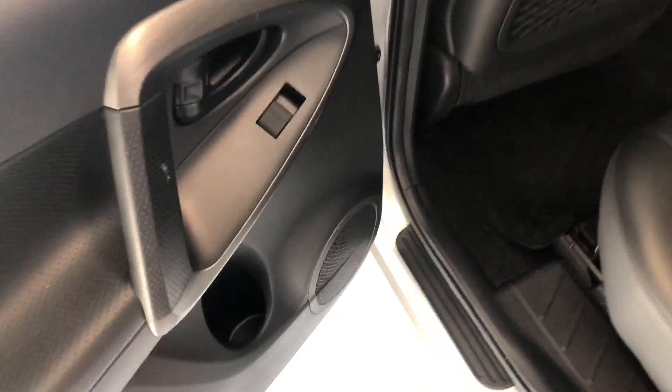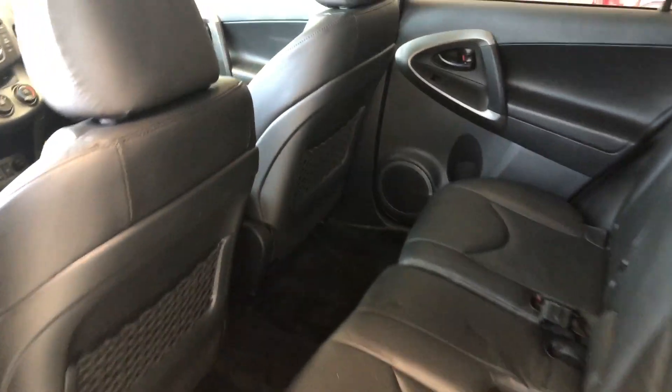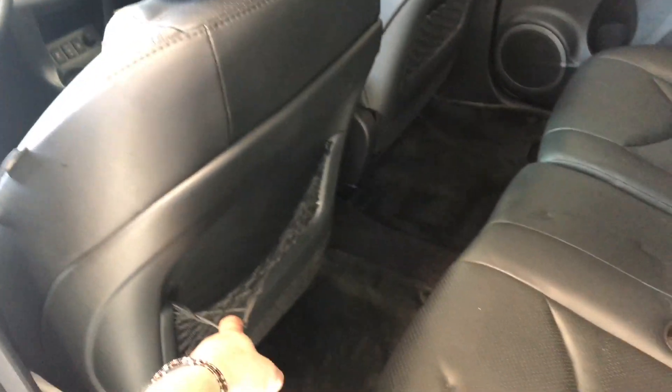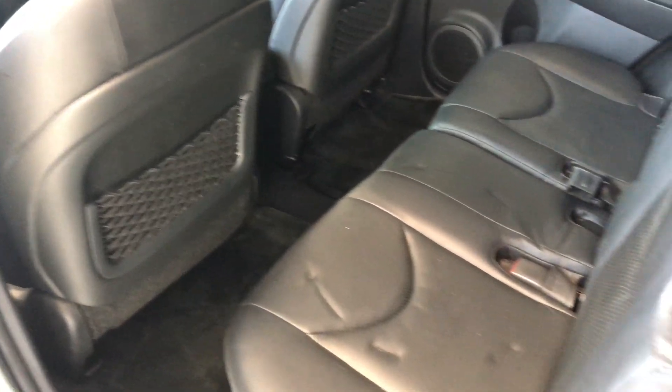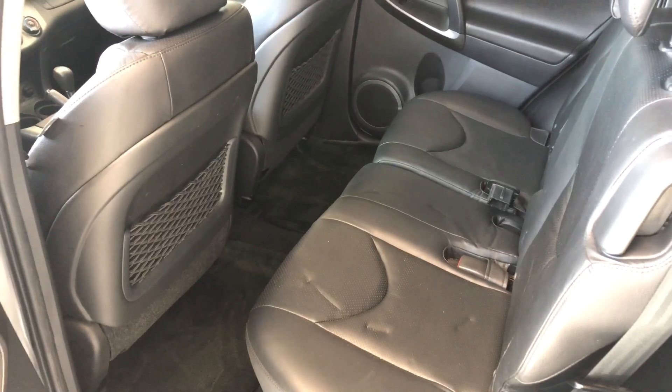Taking a quick look in the back, there's a cup holder in the door. We're continuing with the black leather seating. Behind the front passenger and driver seats you have these little nets for some extra storage. These rear seats do fold down — there's a little handle here; if you pull that forward the seats fold down, giving you access to your cargo area.